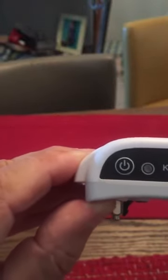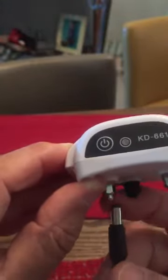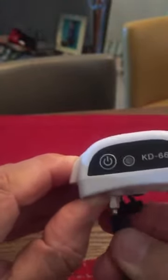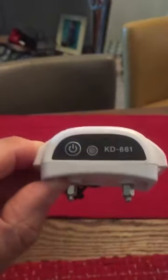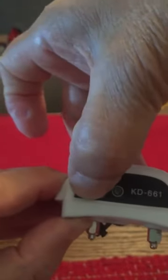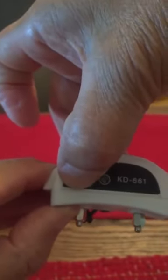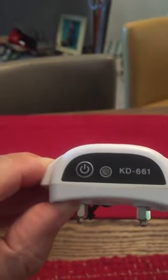The troubleshooting guide said that sometimes the collar needs to be reinitialized by putting it back on the charger for a couple of seconds. I'm doing that — one, two, three — pulling it off and reinitializing it again for one, two, three seconds. Still nothing works.